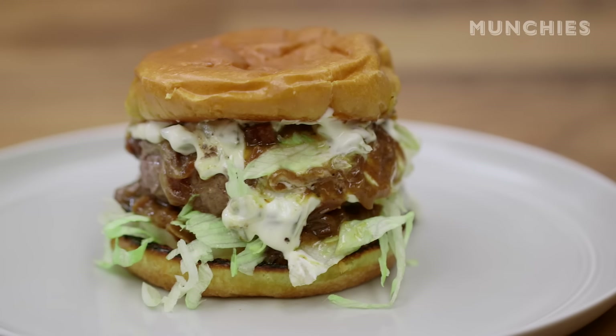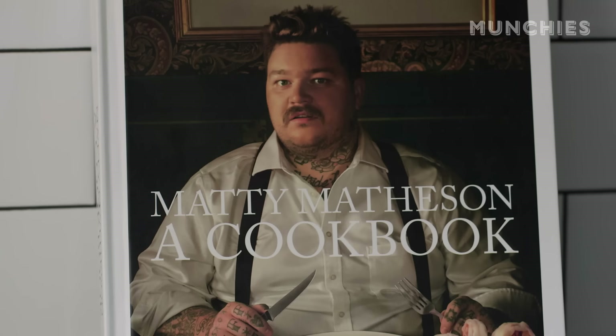I'm going to show you how to make the Parts and Labor cheeseburger. Parts and Labor is the restaurant I opened when I was 27 years old. You can find this recipe in my cookbook.